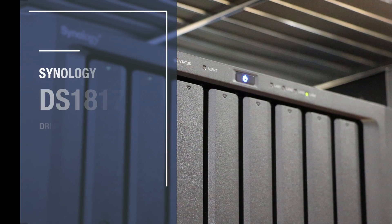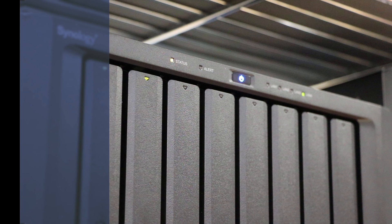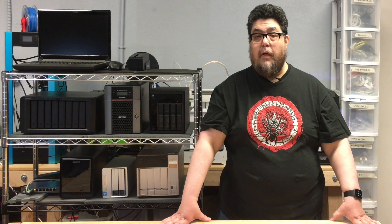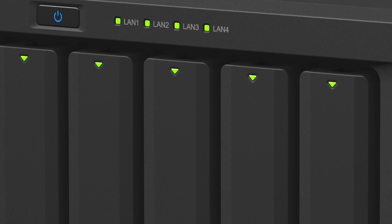Let's not bury the lead. Unless you want a NAS that's as simple and feature-rich as a toaster, or one that can withstand a North Korean nuke, you're going to want to buy a Synology NAS. The Synology box and its DiskStation Manager software is just that good.